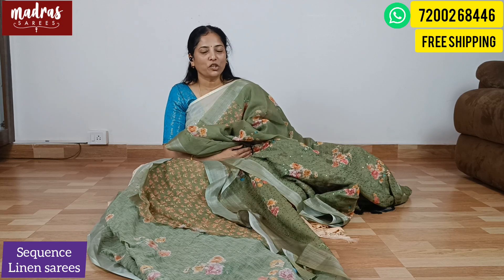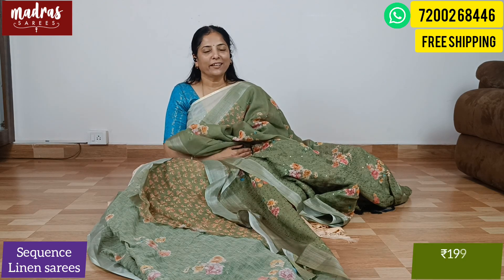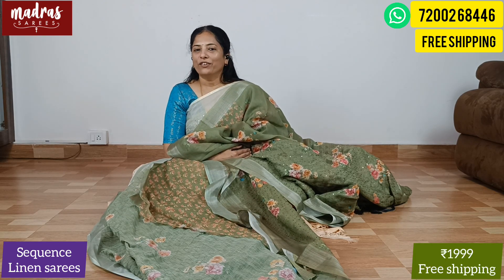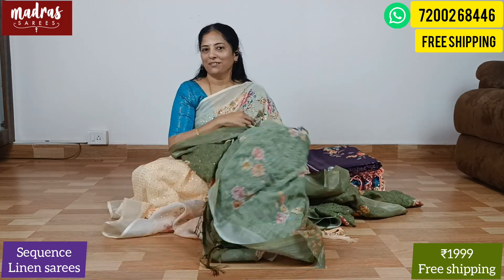You can take a screenshot and share it to my WhatsApp number 7200684460. The price is ₹1,999. It's a fresh product available all over India. This is a boutique series and bulk purchase is possible.